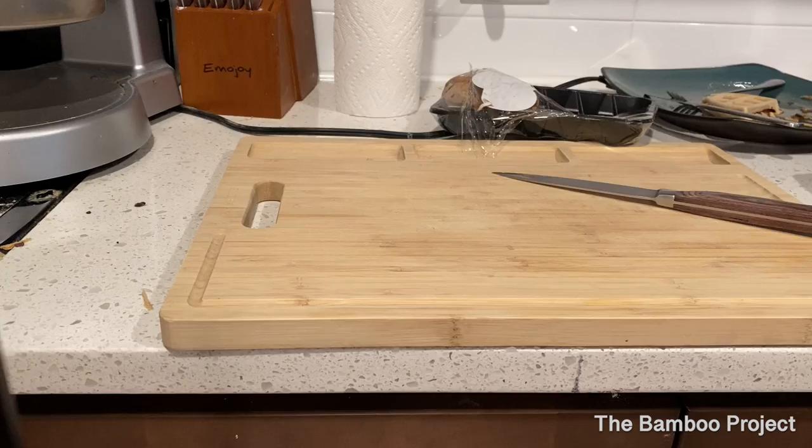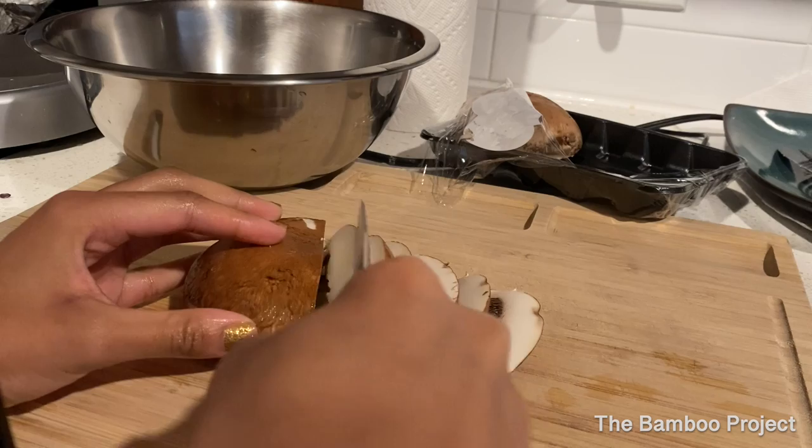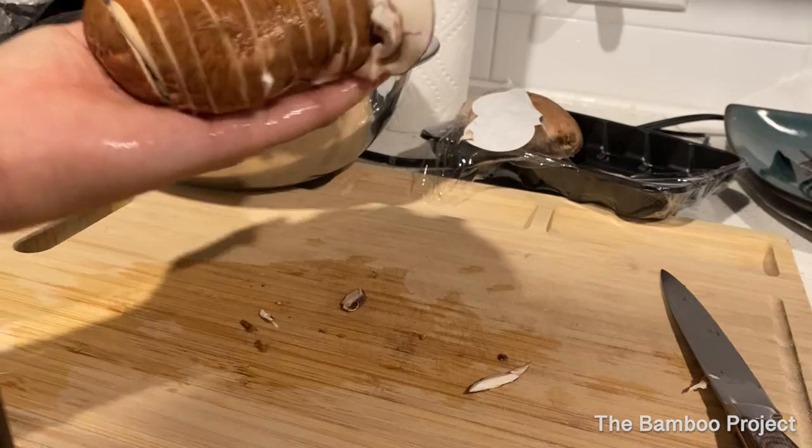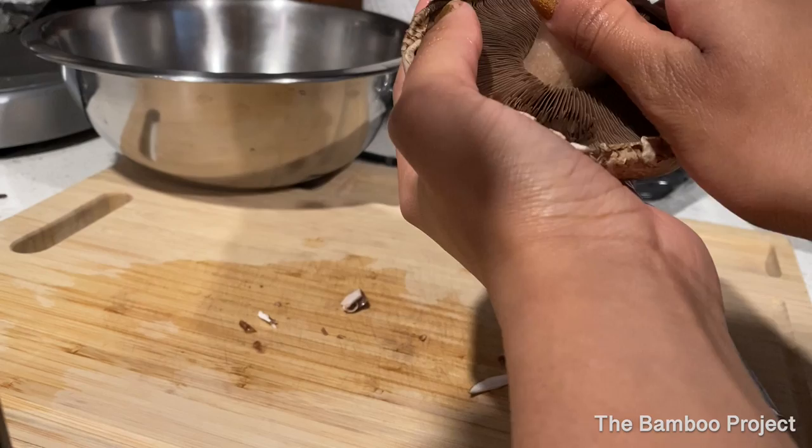So what you want to go ahead and do is slice the mushrooms. I like to do mine kind of on the thin side. It makes them crispier when you fry them and kind of increases the portion — so it's like ten pieces instead of like five. Go ahead and put that in your bowl. I like to take out the stems — it's optional, but I like to take them out.